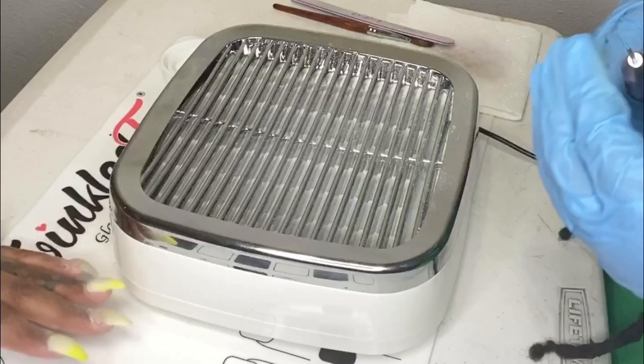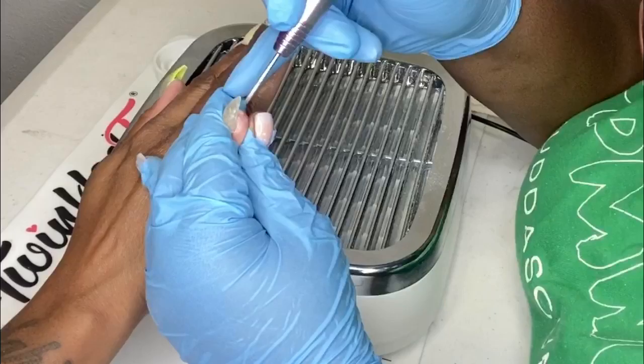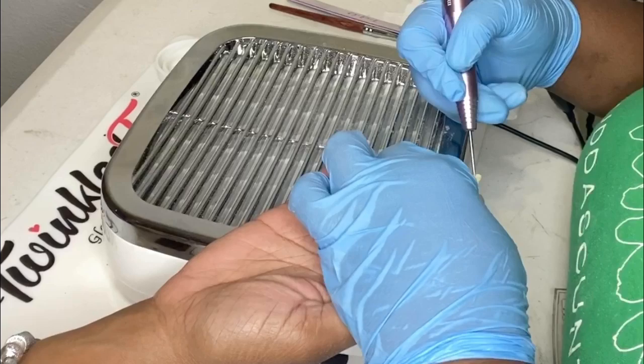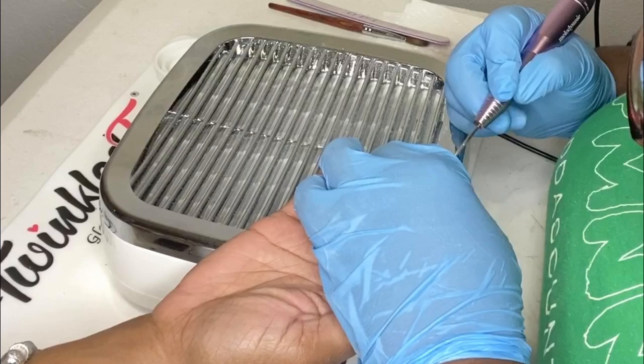Now I changed my drill bit to the thin one, which I think is the cuticle remover one. A pet peeve of mine is seeing all the lumps and the bumps behind the nails, so I like to turn the client's hand over and clean up behind the nail.